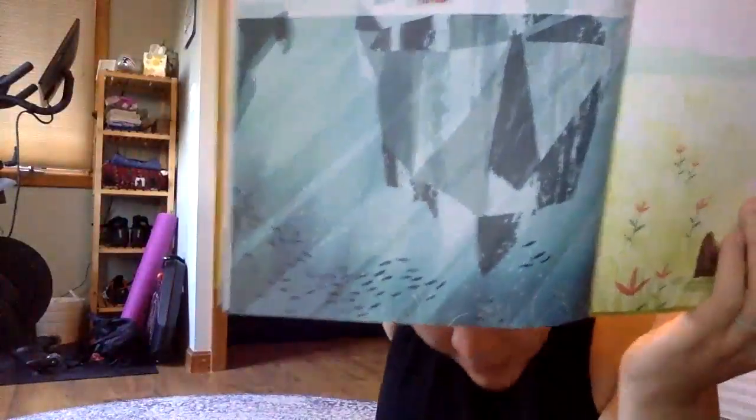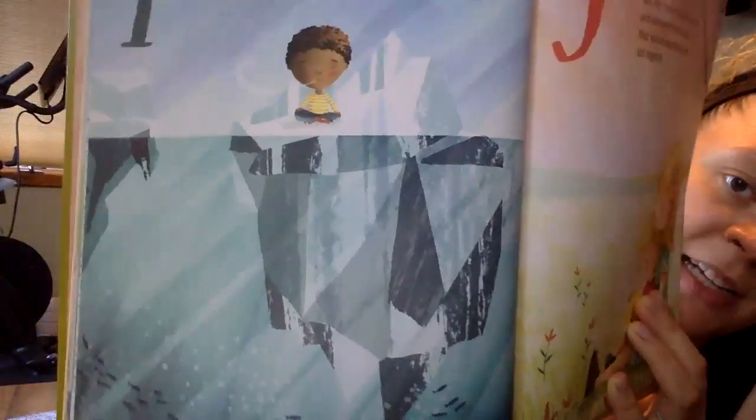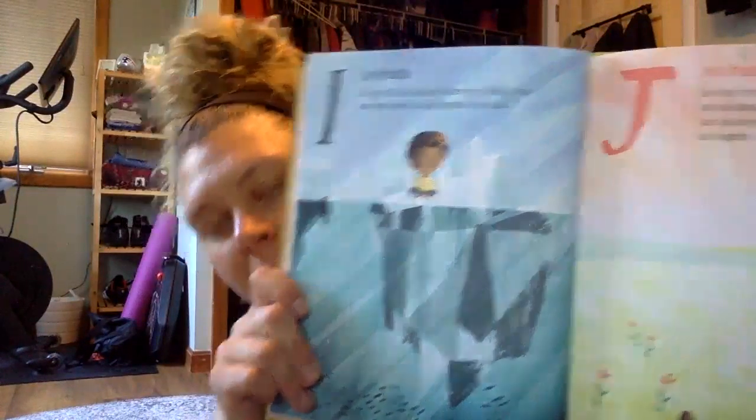Next is called ice breath for I. Sit very still like you are frozen in ice and notice how your body moves when you breathe in and out. You're going to sit like you're frozen in ice and just do some breathing — feel how your body feels when you breathe. You can close your eyes to really feel. Sometimes it feels really nice to close your eyes and just feel your breathing.